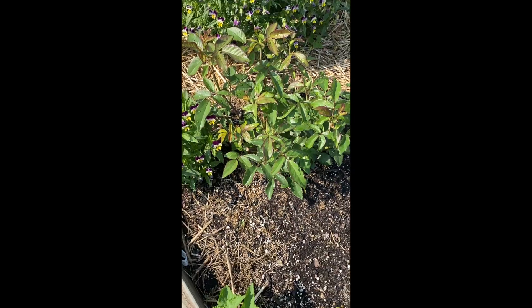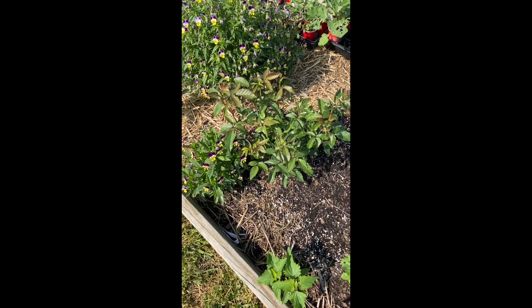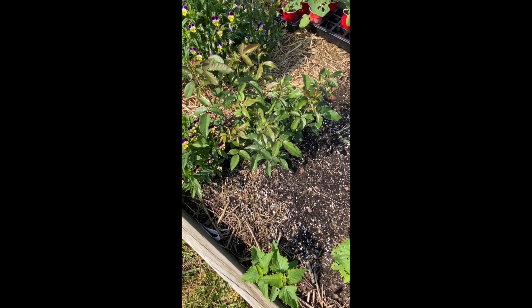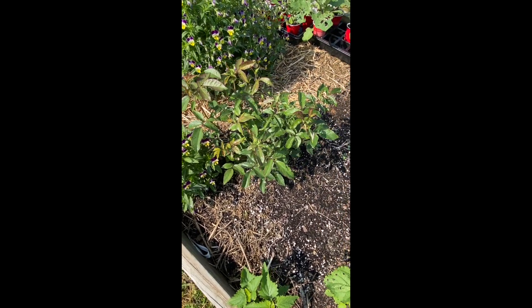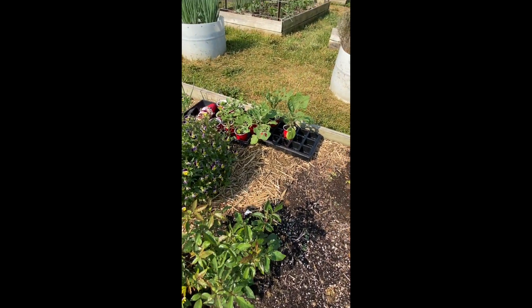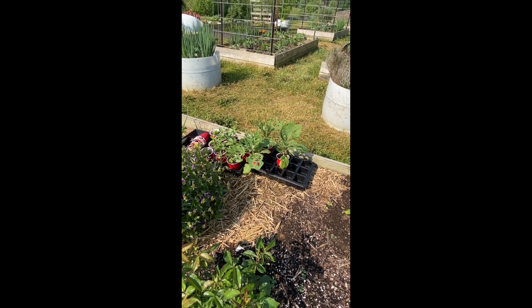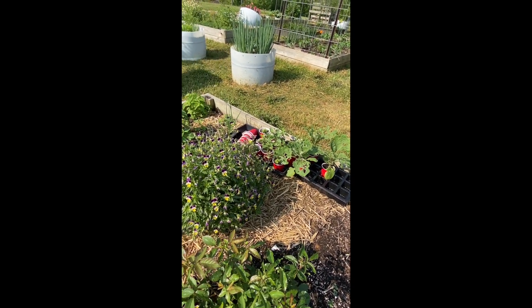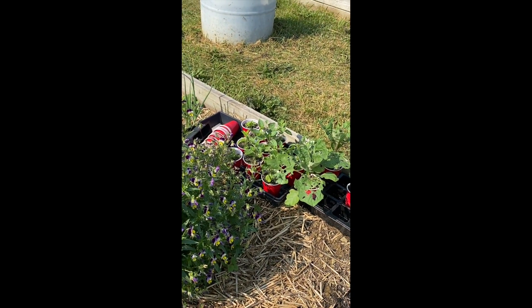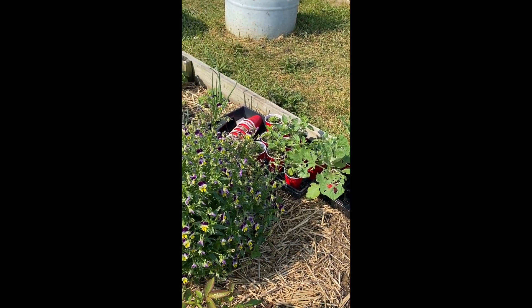Here is the Purple Tiger rose — so far it seems to be doing well and it's getting some buds on it. These are my three remaining eggplants, and there's a tray of basil that I'm going to try and plug into empty spots.